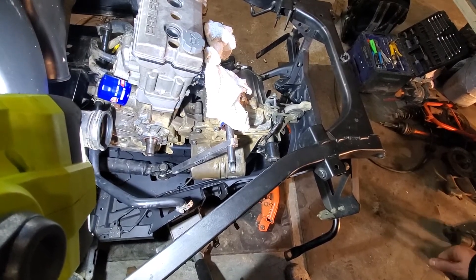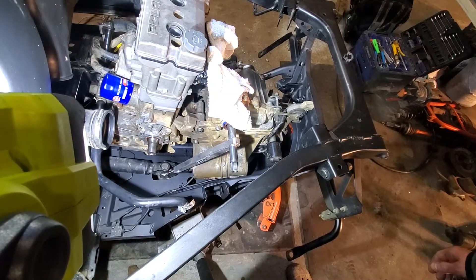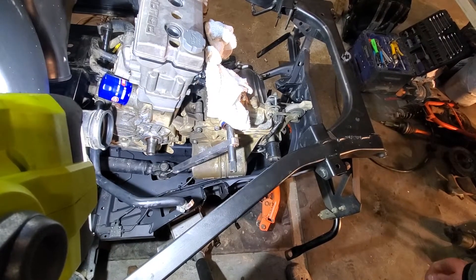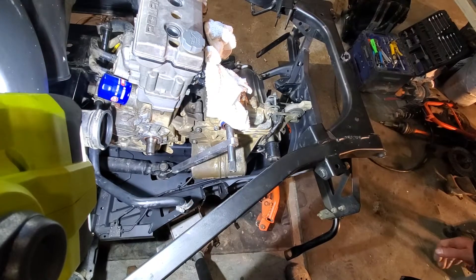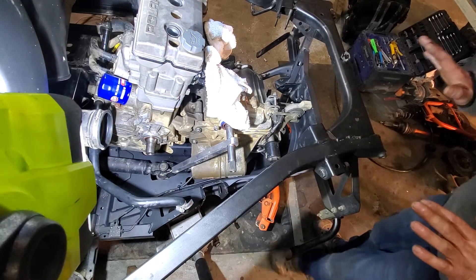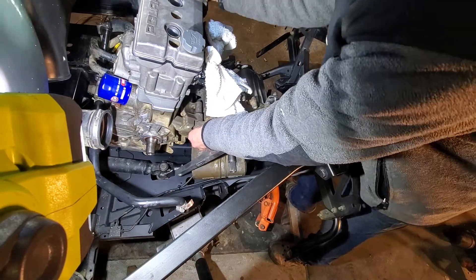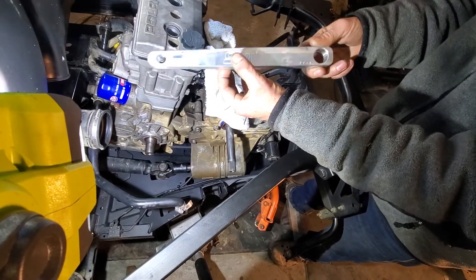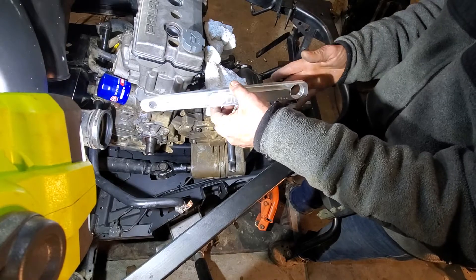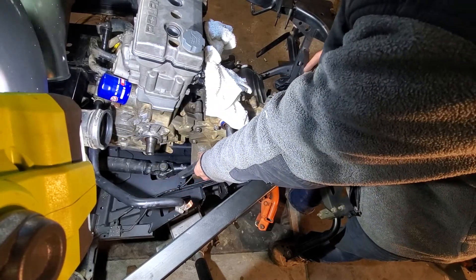We're back on the Ranger. Me and a buddy of mine just stuck the engine in it. I've just got the bolts in there snugged up just a little bit. Here's the alignment tool that I'm going to use to align everything, and I'm about to get started on that.